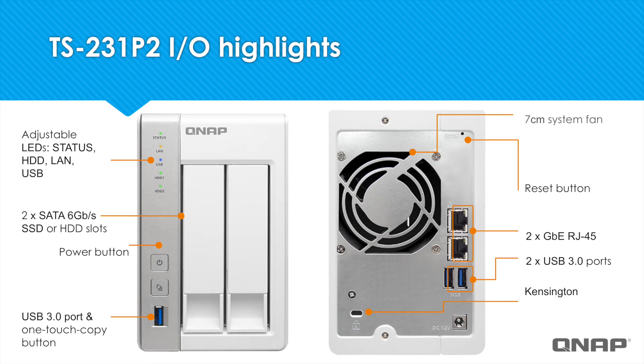Let's take a look at the front and back of the TS-231P2. You'll see some LED status lights, a power button, and a one-touch copy button to go along with the USB port in the front. And then there are two drive bays. And then if we look at the back, you'll see two single gigabit ethernets and two USB 3.0 ports.